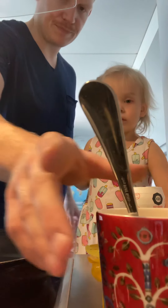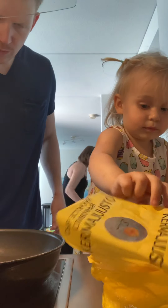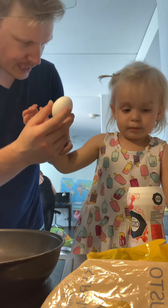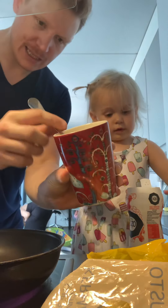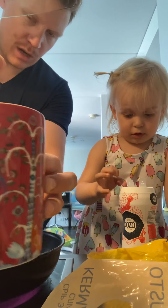We're making breakfast. Lily, what are we gonna eat? What's this called? Egg! That's right, egg. So we put some eggs inside a cup and we scramble them all up.